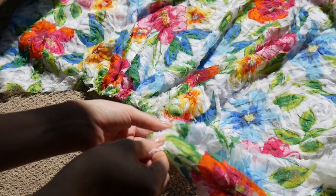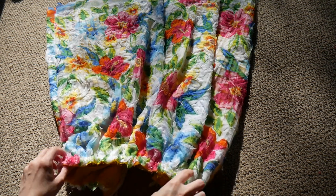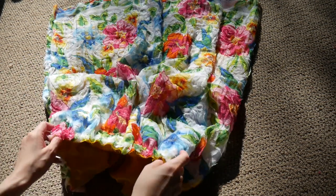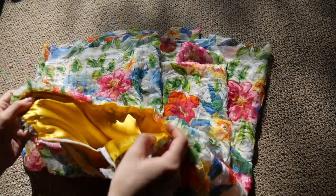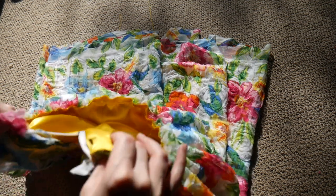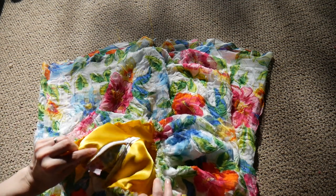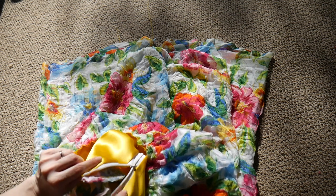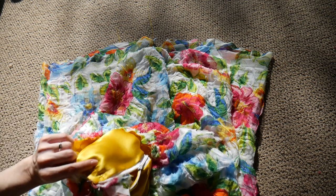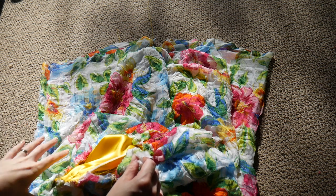I've finished gathering my over skirt and pinned it in place to my underskirt, ensuring as even a gathering dispersal as possible. An important thing to note: in the back area around the zipper, remember we added seam allowances for the over skirt — you want to make sure those seam allowances overhang the zipper, so that five-eighths of an inch seam allowance is left hanging out and not included in the gathering at this stage.